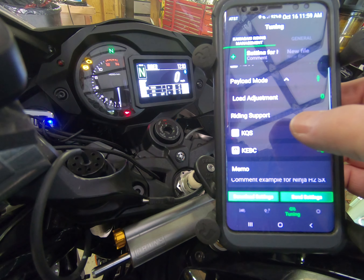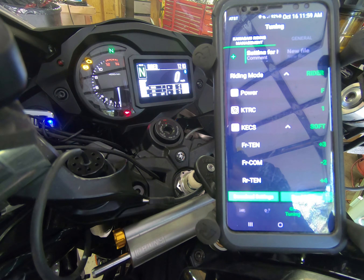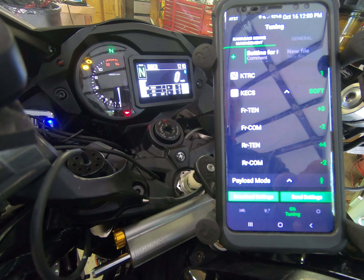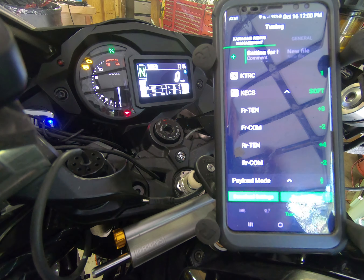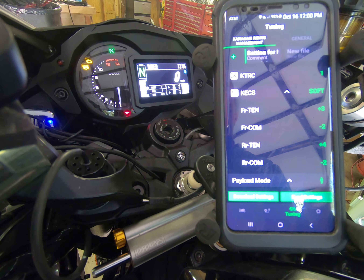Within the Rhytology menu you can also set other adjustments such as brake control, quickshifter, etc. — we're not going to cover those today. You can also set your compression and tension. The numbers I have here — front tension at plus three and front compression at negative four — were set for me by Dave when I was at the track a couple weeks ago, and I've kept those settings to experiment with.